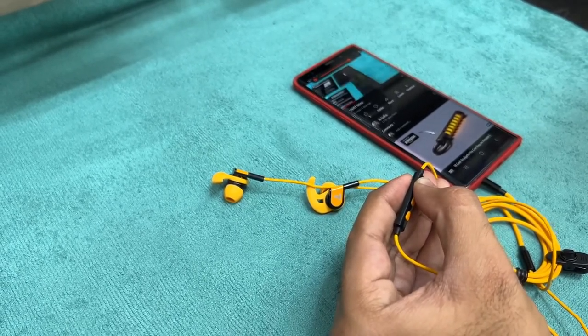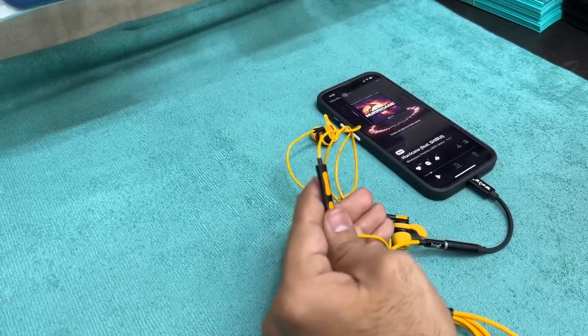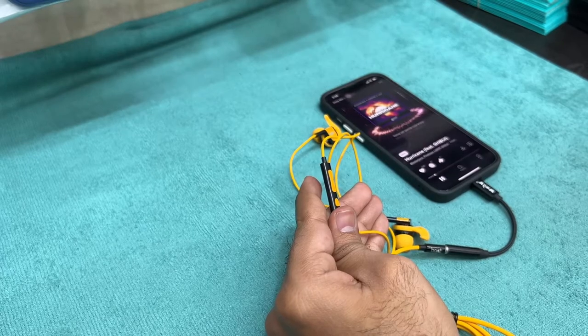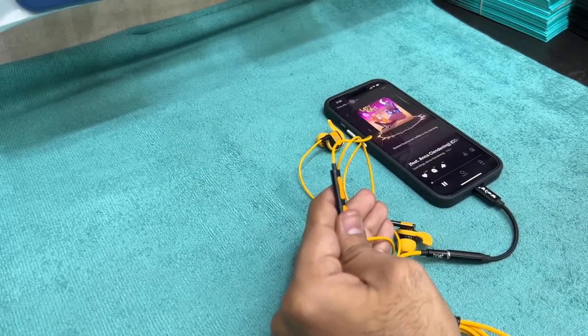We tested these earphones on both platforms, Android and Apple. Functionality remains the same. Audio on Android feels good compared to iPhone, maybe because of the connector we used on this iPhone.